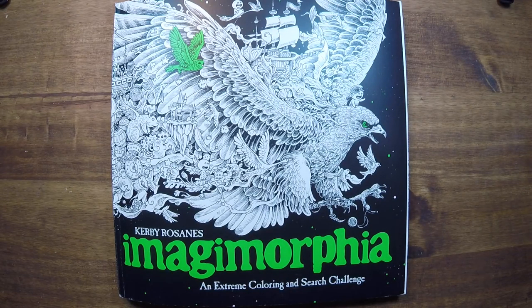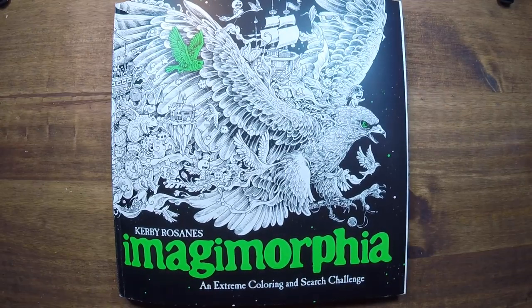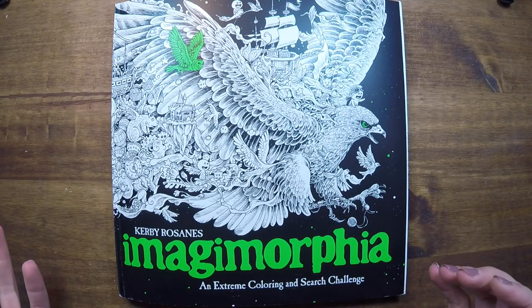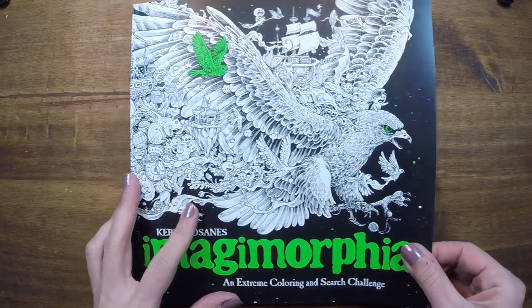Hey guys, this is Rachel. On New Year's Eve, I just wanted to really quick do a flip through of this new coloring book that I got. It's Imagimorphia from Kirby Rosanes. I've been very excited to get this book — every time I see a finished page from this book, I'm like, oh my god, I have to get this. So with the idea that I'm going to hopefully be heavily featuring this book in my pages for 2018, I thought it'd be really fun to just do a quick flip through and give you guys a little bit of a sense of what to expect. So let's get right into it.